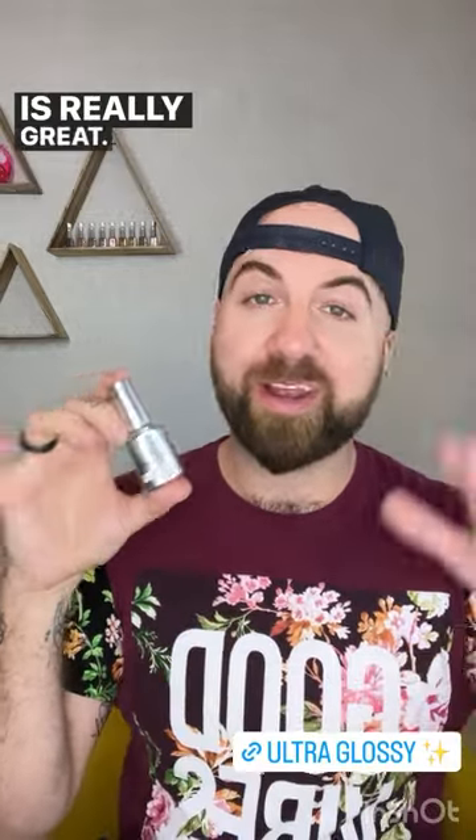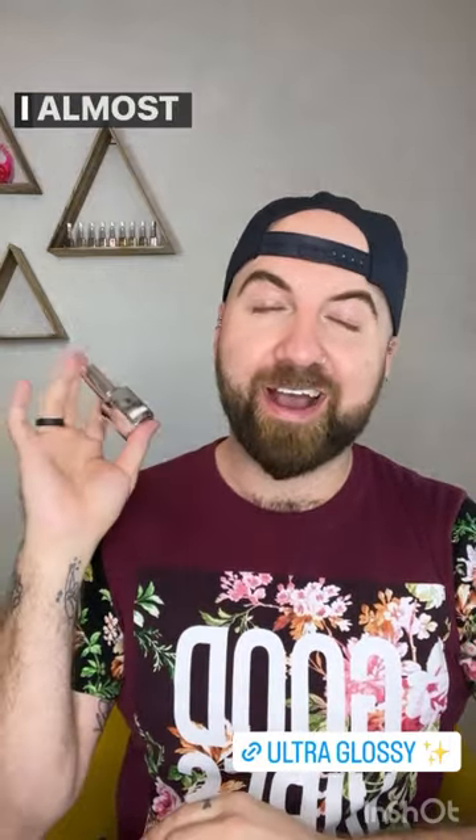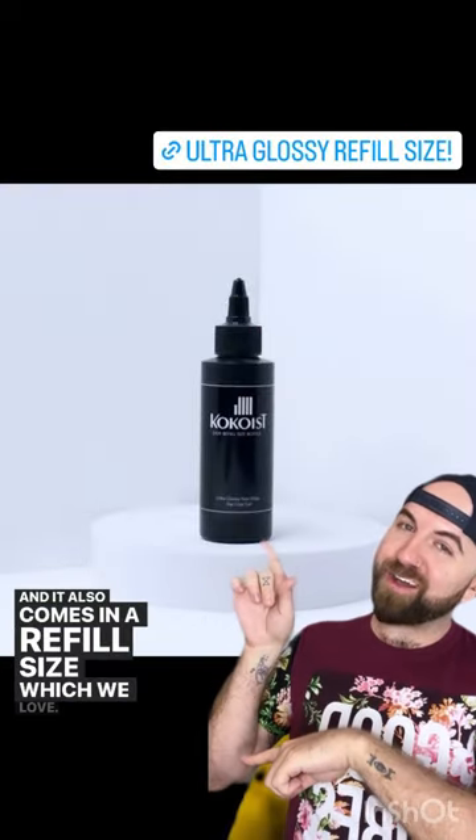Ultra glossy is also chip, scratch, and stain resistant, which is really great. It's going to come back to you pretty much the same way it left your service every single time. I almost never have any issues with this topcoat — big fan. And it also comes in a refill size, which we love.